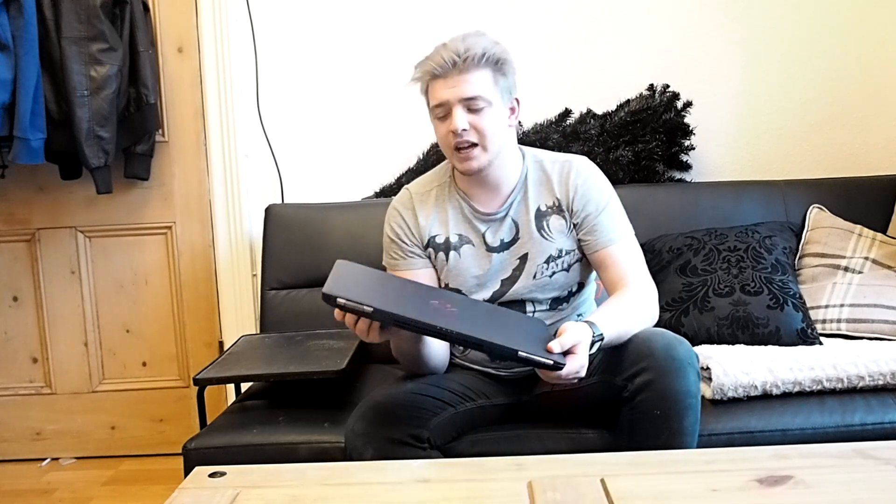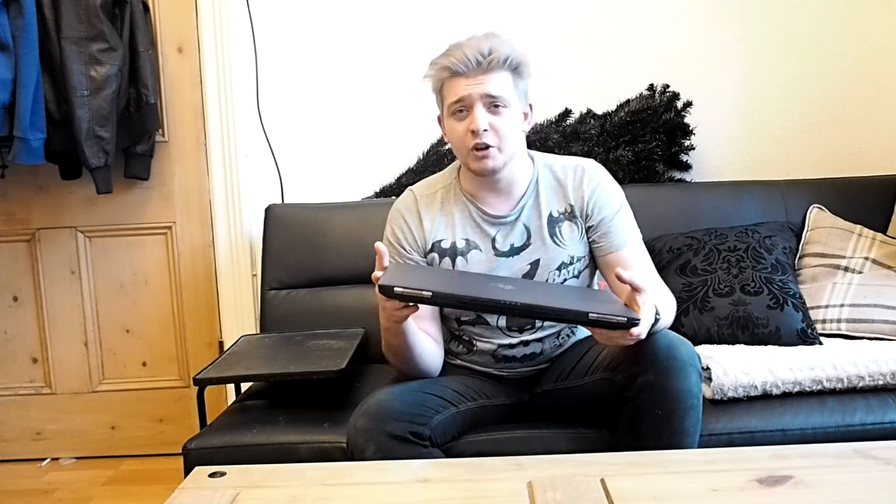Hey guys, it's Dom from Mobile Tech Talk and this is a video review of the HP Omen 15. HP is not new to high-end gaming laptops, and that doesn't change anything here with the Omen 15.